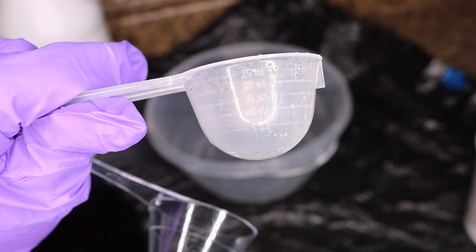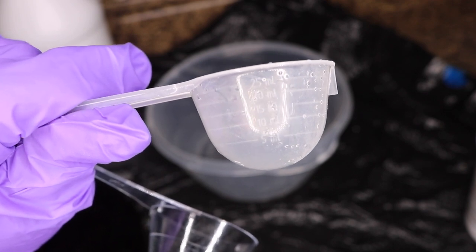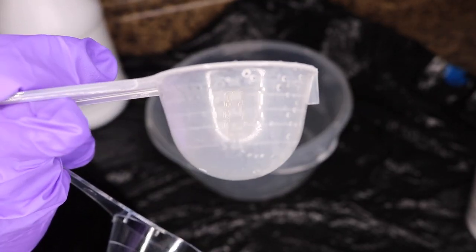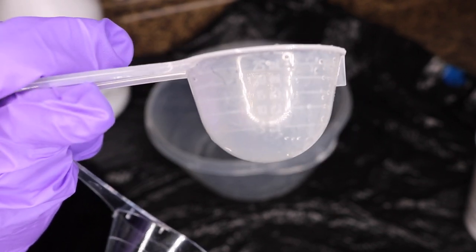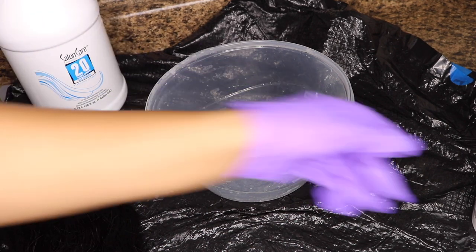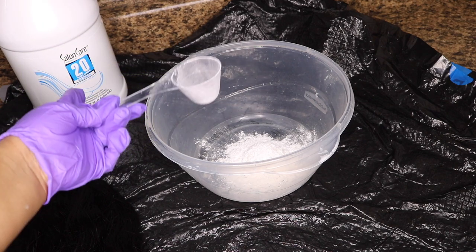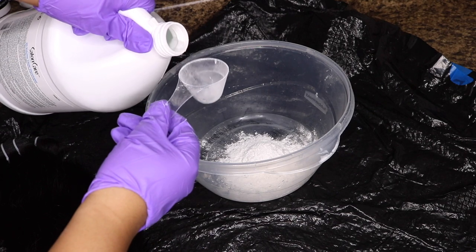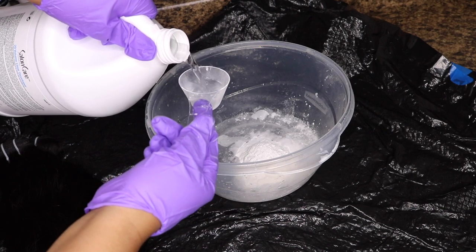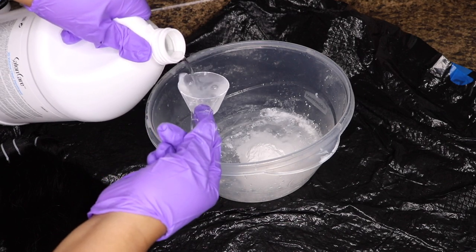If y'all look close, you can see the top line says 25ml, so we're going to do 30ml — essentially one scoop of this bigger one. If you have Wella bleach, you're going to fill it up to 25 and then put the additional five of bleach at the bottom. Then we're going to fill this up 10 times with the developer, so I'm going to get one scoop of Wella bleach and fill it up 10 times: one, two, three, four, five, six...